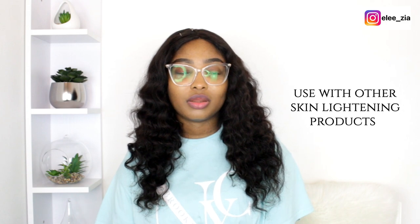I also recommend you use it with other skin lightening or whitening products like a cream or a lotion. I don't know if Ebony does a cream or lotion, but it would be perfect to pick up their range and use it with the salt. If that's not the case, you can always try other brands to quicken the process of getting the area lighter, looking fresher, and getting your skin tone even.